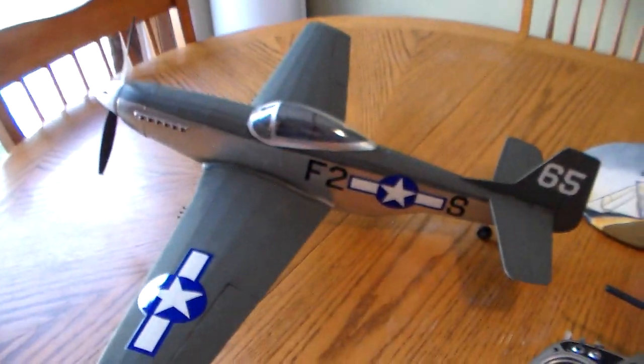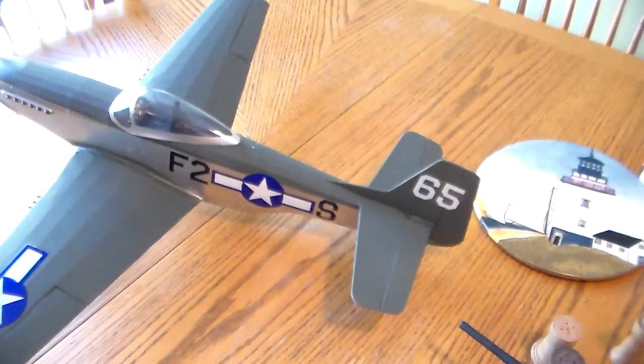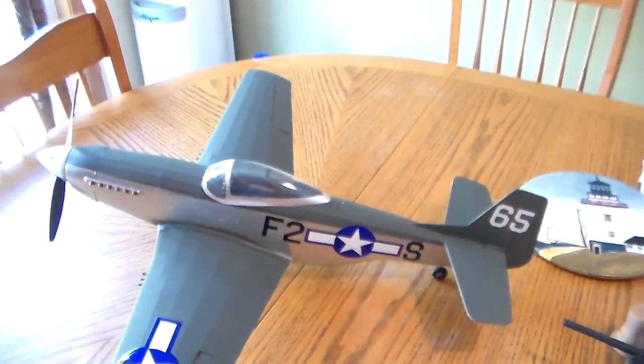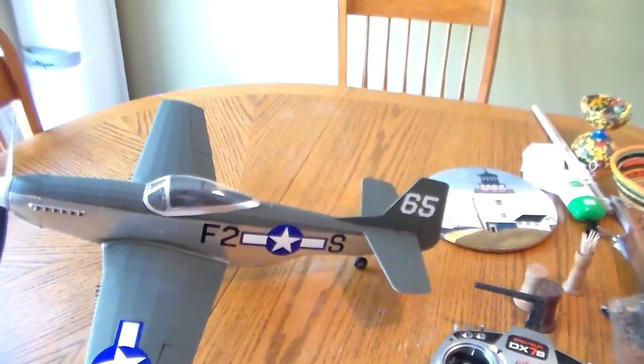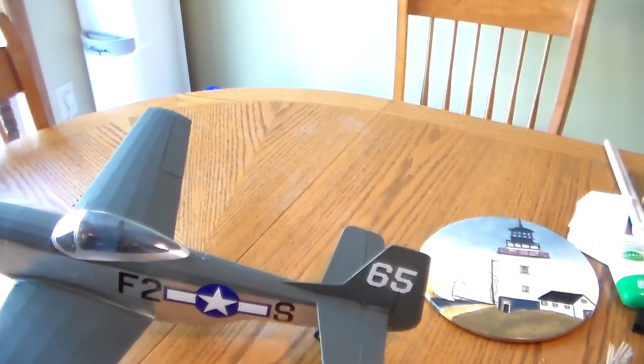It does have power. We've got a 5 gram servo for the retracts, 5 gram for the elevator. There's a 4.5 gram micro servo for the rudder that steers it. It's a G-Force R610 receiver.